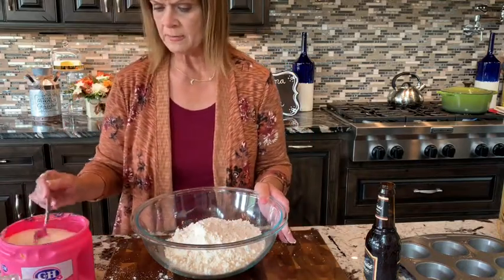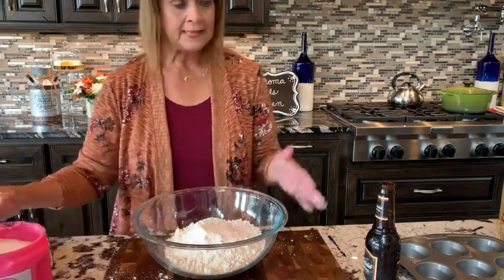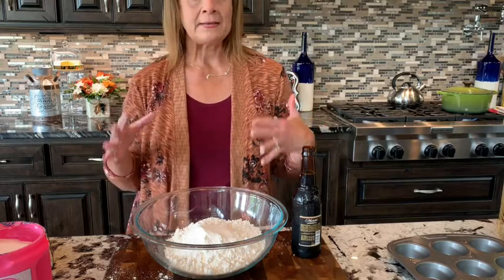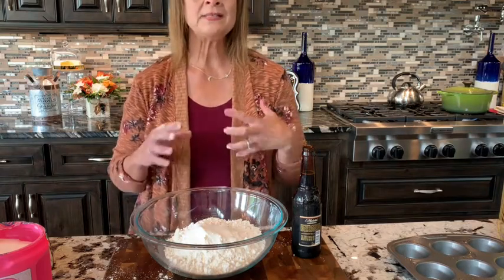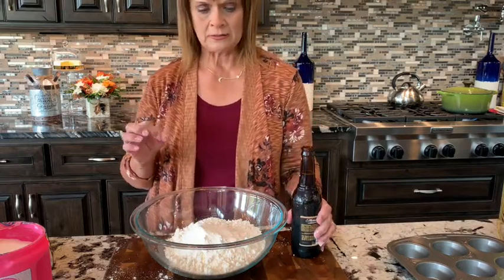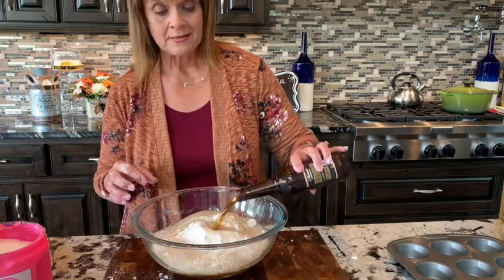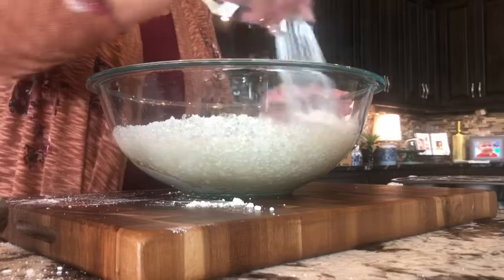We've got four cups of baking mix and two tablespoons of sugar. Then we have our beer. I suggest you use a medium to dark beer — I would not use light beer because you're not going to get the color in the muffins or the taste. I'm using a dark beer which I think is absolutely perfect. We're going to pour this in and you can hear that fizzy sound — that means it's good stuff and it's going to work really well. We're ready to get all of this incorporated.